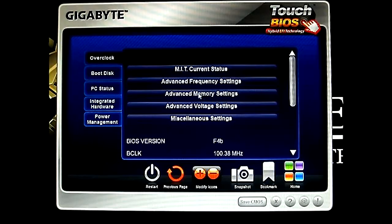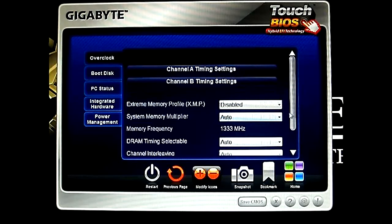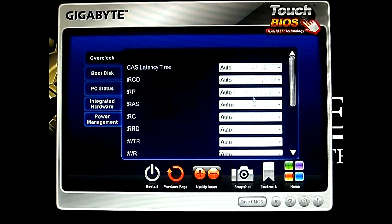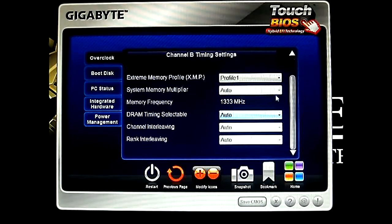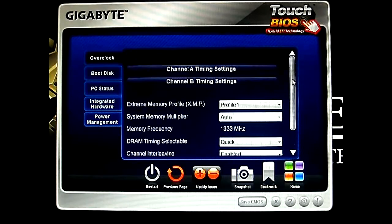Next is the advanced memory setting. You can set individual timings on top — see these are actually the submenus, setting each individual timing. Much easier if your memory supports memory profiles — XMP profiles, you can just load it like that. And DRAM timing schedule — quick/expert — almost the same options you can find in the traditional BIOS.